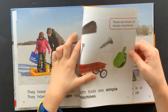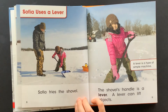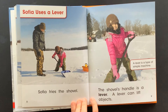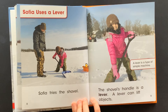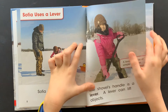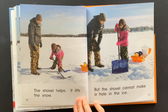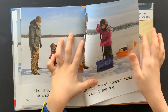These are kinds of simple machines. Sophia uses a lever. Sophia tries the shovel. The shovel's handle is a lever. A lever can lift objects. A lever is a type of simple machine. The shovel helps — it lifts the snow.